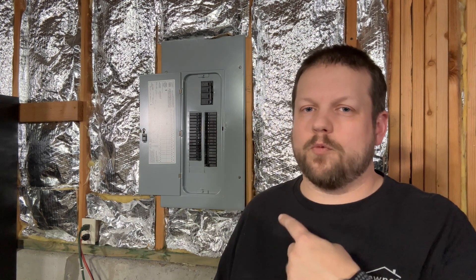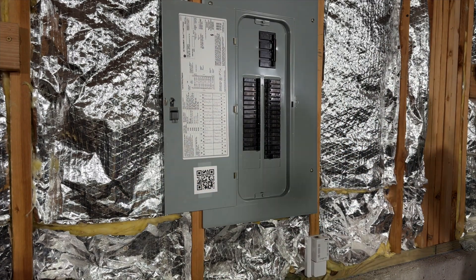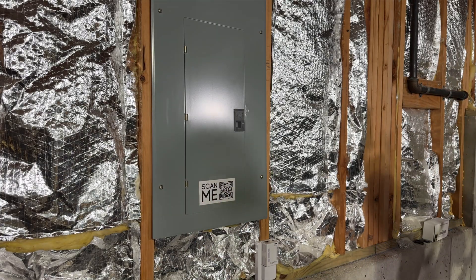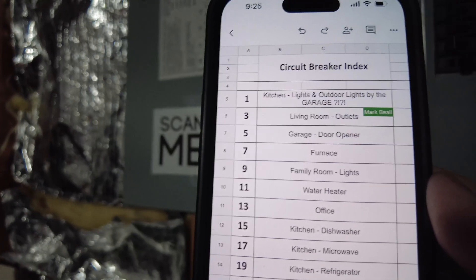If you want to track everything in the spreadsheet and you don't want to have to mess with relabeling the panel, then what you can do is create a QR code that's a link back to that spreadsheet, print that QR code out, and then tape it onto your panel. That way, the next time you have any electrical work you need to do, all you have to do is take your phone out, scan your QR code, and that will instantly open the spreadsheet on your phone so you can see exactly what circuit breaker you need to turn off. If you want a copy of this, I'll have a link in the video description below where you can go and pick it up.